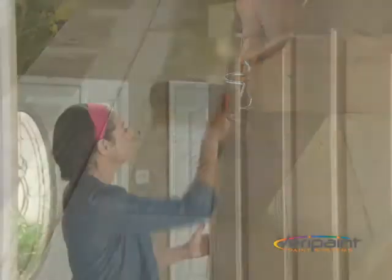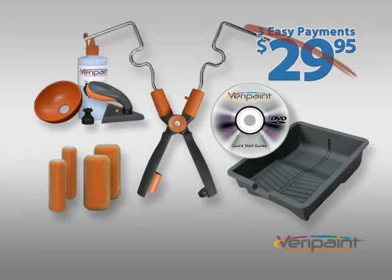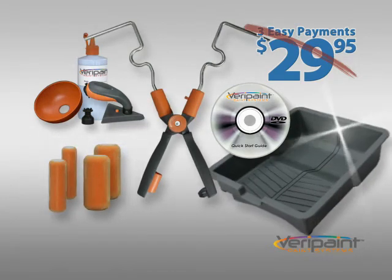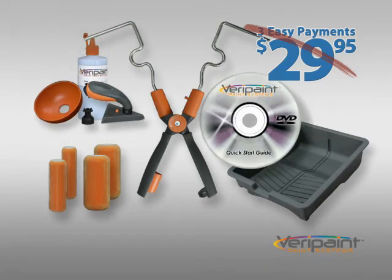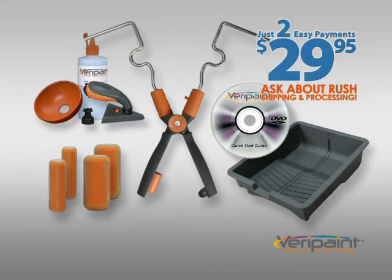And we're so convinced that you'll love your Verapaint X-Roller painting system that we'll make the first payment for you. That means you get the Verapaint X-Roller with four Trilobal Flock Rollers, the Easy Clean Tray, the Easy Squeeze Trim and Edge Kit, and the Quick Start DVD — all for not three, but just two easy payments of $29.95. When you call, find out about rush shipping and processing. Call or go online now to take advantage of this special TV offer.